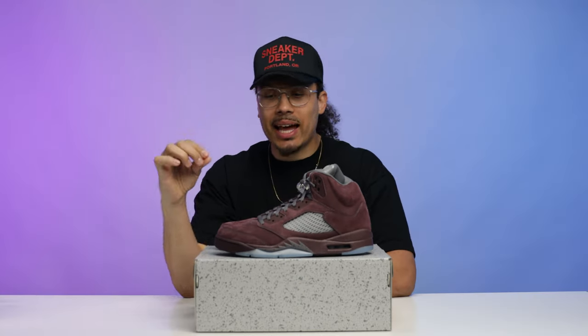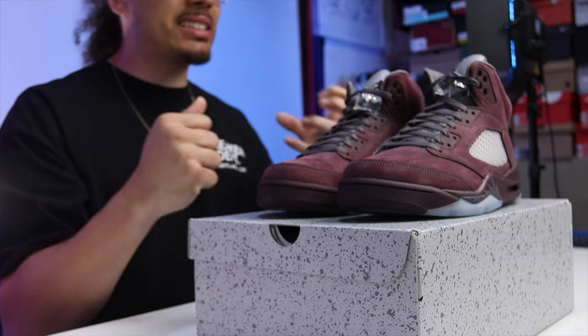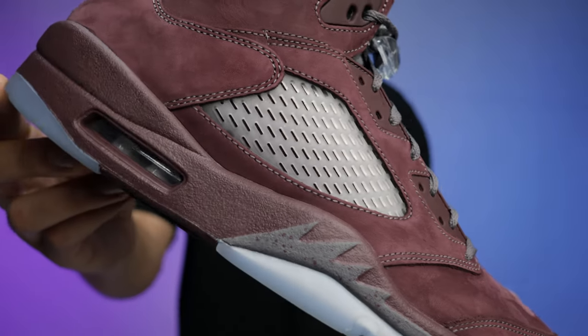Initial first impressions — honestly I was kind of disappointed. I get it, it's a new cut and a new era, but I just wish the burgundy would have been more vibrant, not as faded and ashy-looking. Either way I still like the shoe, it just doesn't hit the same as it used to.